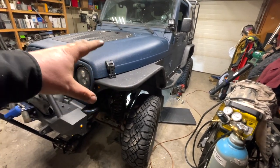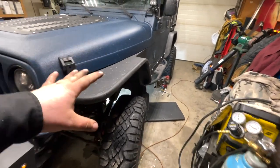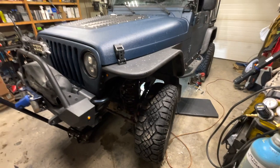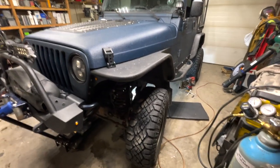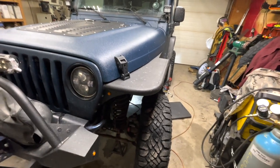So if you have any doubts whether or not your transfer case chain is any good, this is the quickest, easiest, dirtiest method to get underneath and give you an idea of how much stretch is in your transfer case chain. Hope you guys enjoyed this video. If you have any questions or comments, post them below and I'll see you guys in the next one.